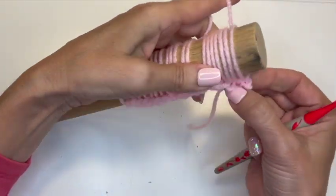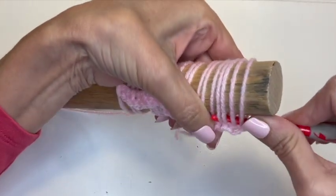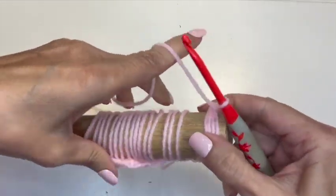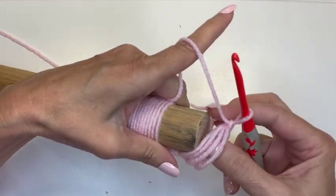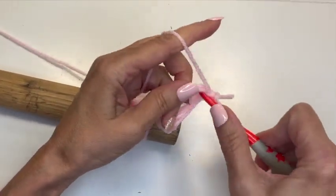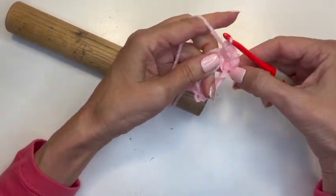We used a multiple of four this time, so we're going to do everything with fours. Slip the hook under the first four loops, bring the hook to the top, yarn over, pull up a loop, yarn over, and just chain to fasten those together. Then do four single crochets into the center — these will become our stitches for the next row.